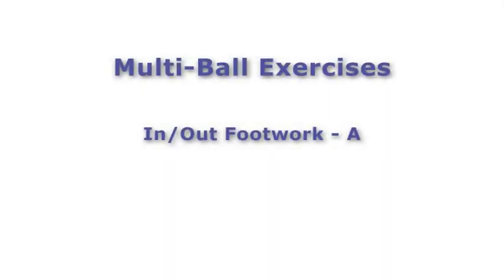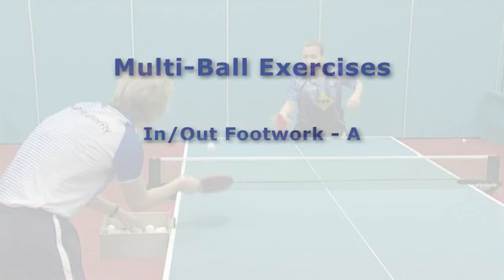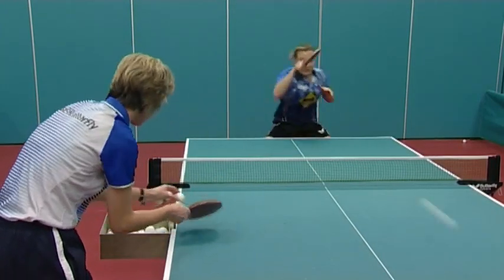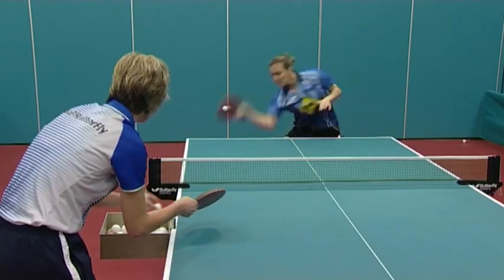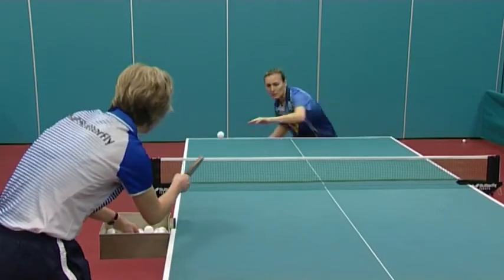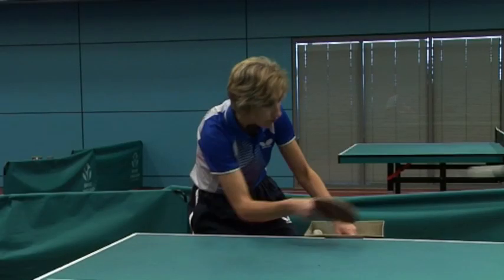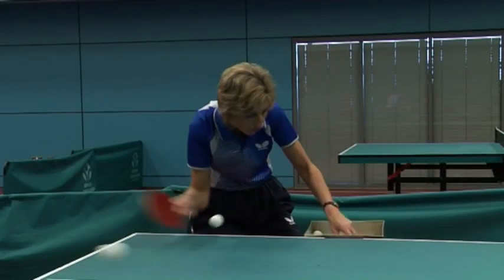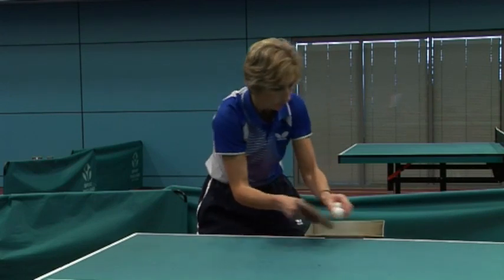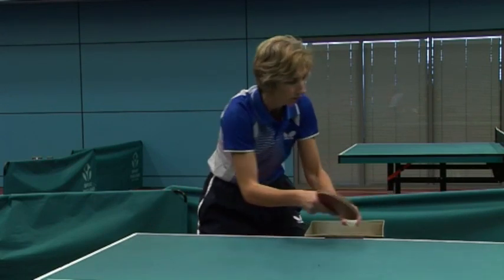In and out footwork. Here we can see multi-ball being used to develop a simple in and out movement pattern. A backspin feed is used to first drop the ball short to the forehand for the player to return with a touch shot. Then the next ball is fed deep with backspin to the forehand side for the player to move back out and play a forehand topspin.